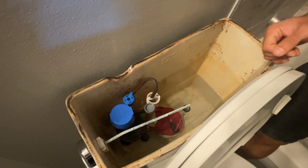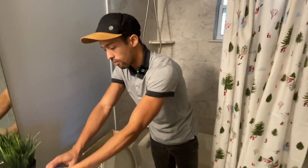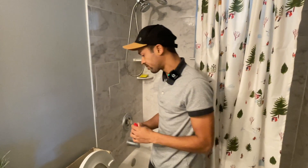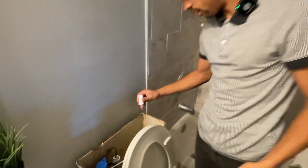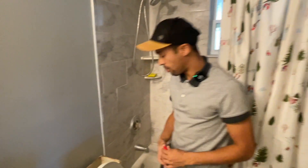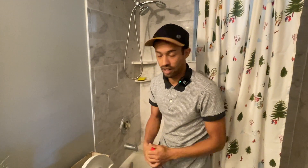It could also mean you have a small microscopic leak. An easy way to detect that is to get some non-harmful dye, wait for the water to stop, then put a few drops into the tank. If you see that dye reach the bowl without flushing, that means you have a small microscopic leak with the flapper, which would obviously need to be replaced.